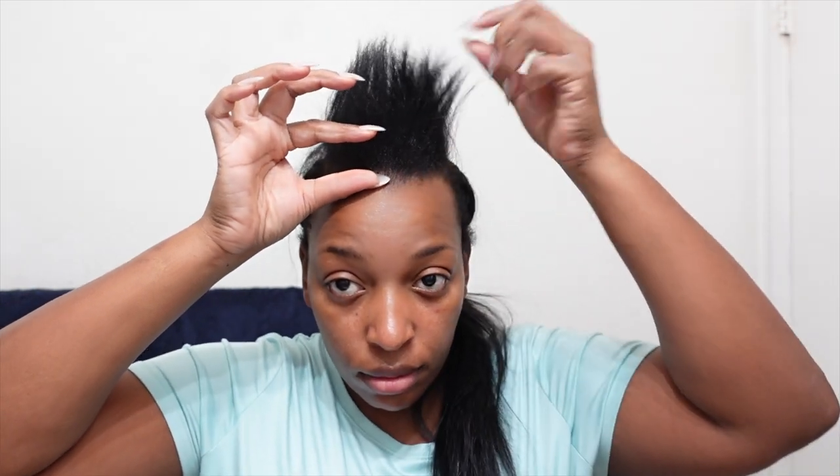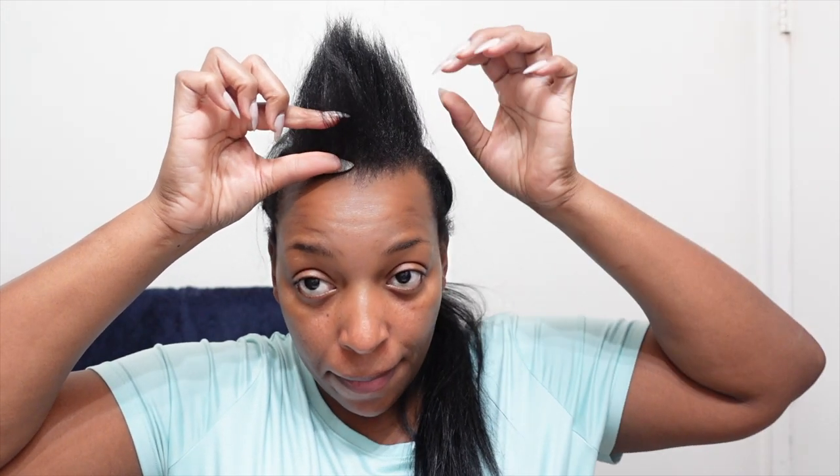I cut my hair all the way around to about an inch all the way around my head, and as you can see my hair has grown to about double that length in the last four to five months. I didn't cut all of it off because I wanted to at least be able to braid my hair — it was summertime and I did not want to rely solely on wigs. I wanted to braid my hair, so that's why I only did one inch all the way around. But it's coming back, so now we got to work with it as is.